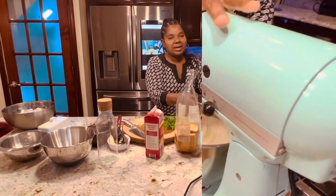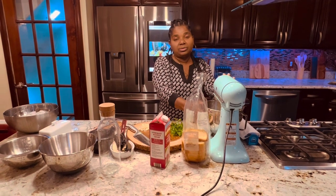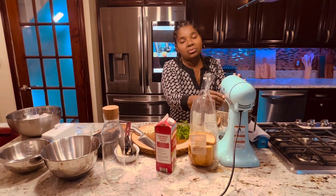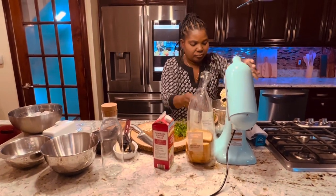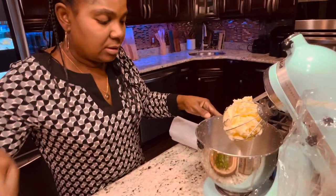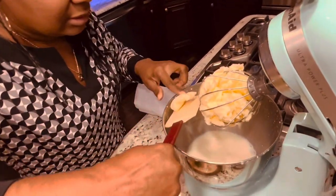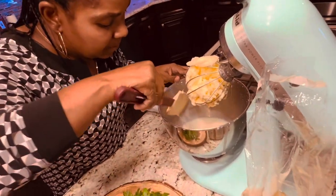It takes about 10 to 15 minutes for the heavy cream to turn into butter. I want you guys to see how the butter separates from the buttermilk. Look — you can see this is the butter right here, and this is the buttermilk. We still have some butter here. You see — this is real butter.